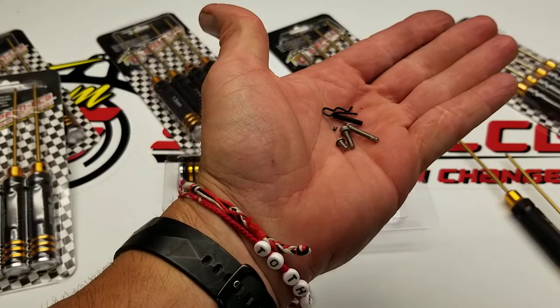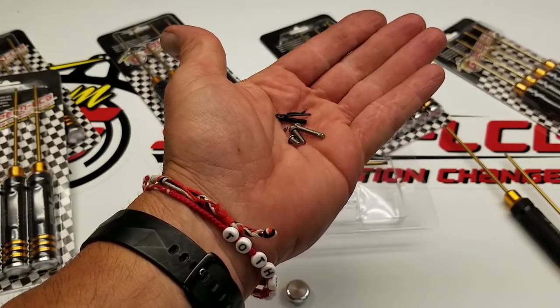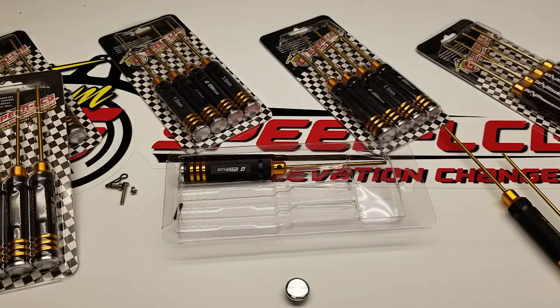There's still a bunch of these for sale — gspeedchassis.com, go get yours while they last. Talk to you guys later.